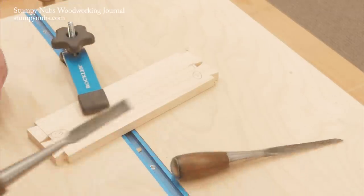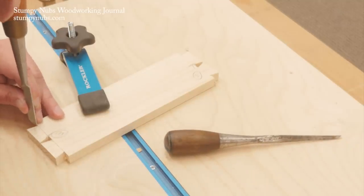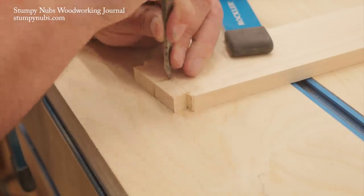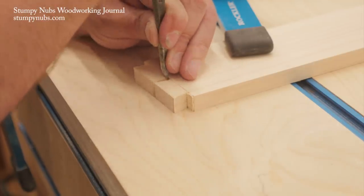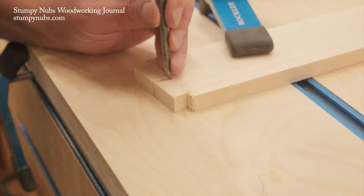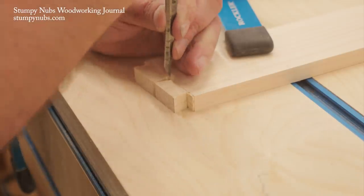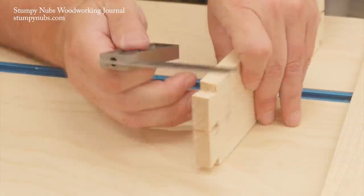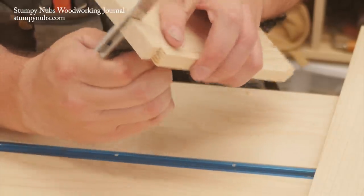Use the coping saw to remove the waste between the tails and turn the board sideways so you can cut away the waste on the outside shoulders. Just as before, stay a little above the scribe baseline. Paring away the remaining waste with the chisel is done exactly the same way as it was on the pins half of the joint. Because I only had a tiny gap between my tails I couldn't fit my smallest dovetail chisel in there, so I had to use a regular 1/8th inch chisel. This risks bruising the corners of the tails because that chisel doesn't have those steeply sloping sides, so next time I'll cut a wider center pin so there's more room between the tails for a proper dovetailing chisel.